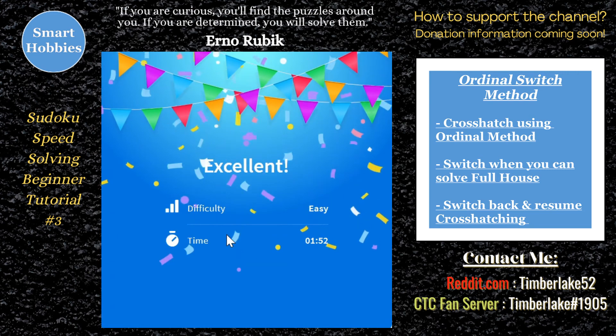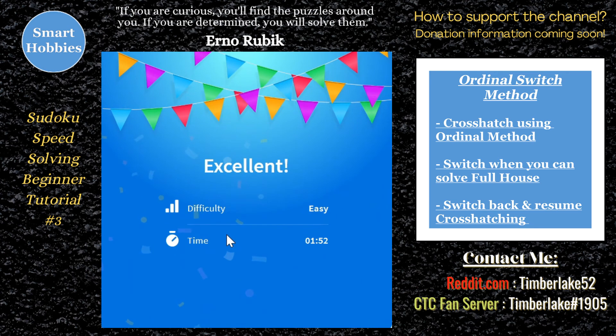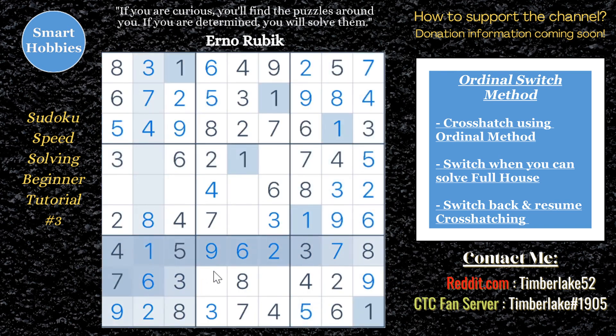Okay, there we go. My internet was a little laggy on that one, but you saw how I did the little switches and the ordinal method — got it in a minute 52. I bet you could beat my time given a little practice, so let me know. You will consistently get below 2 minutes using this ordinal switch method.